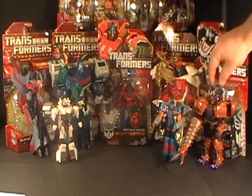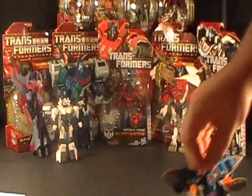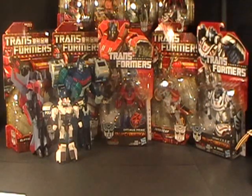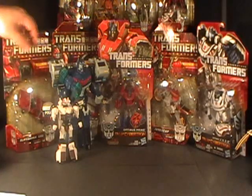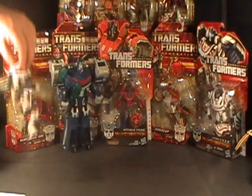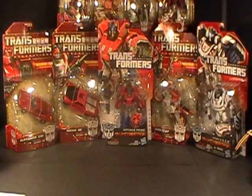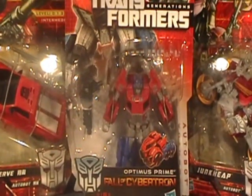Let's get these loose figures out of the way and reveal the other figures behind. I have been busy. Right up front, front and center, we've got Fall of Cybertron Optimus Prime Deluxe.